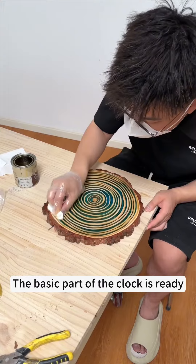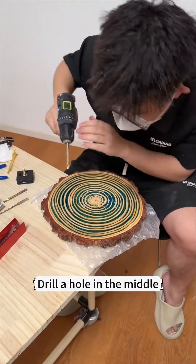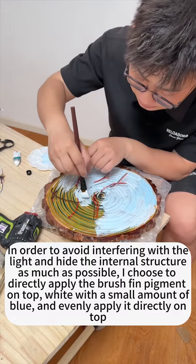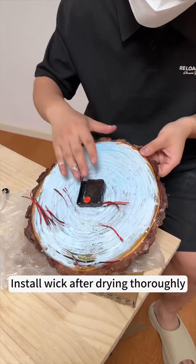The basic part of the clock is ready. Next, install the clock movement. Drill a hole in the middle. Install after drying thoroughly.